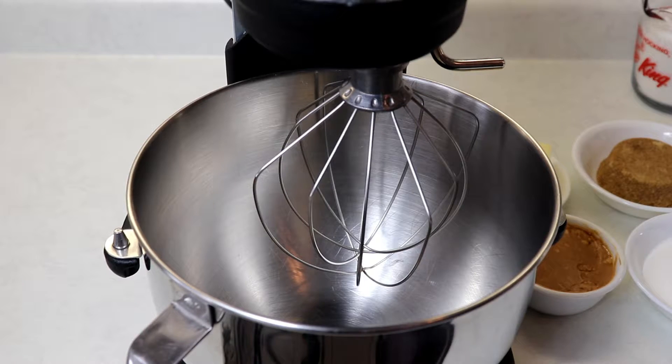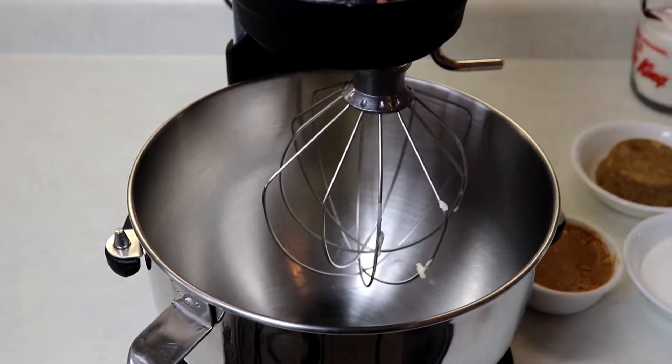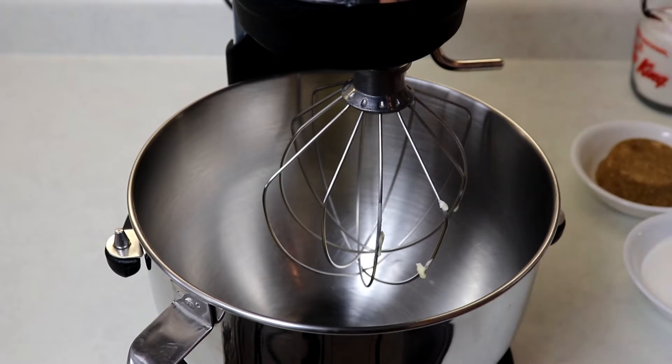I'm going to be using my standing mixer, but if you don't have one or prefer a regular bowl, go ahead and use what you have. Into our bowl we are going to add in our softened butter.